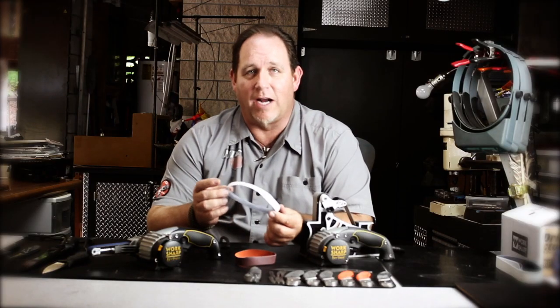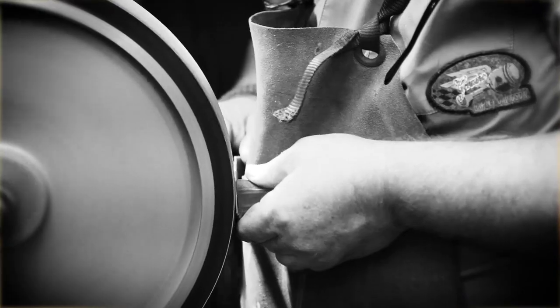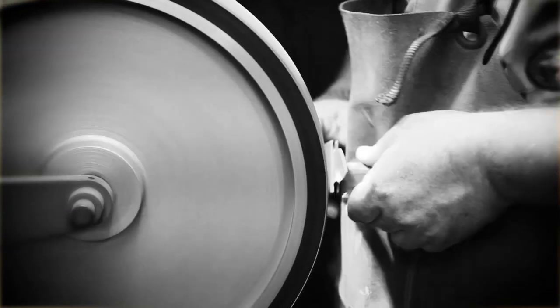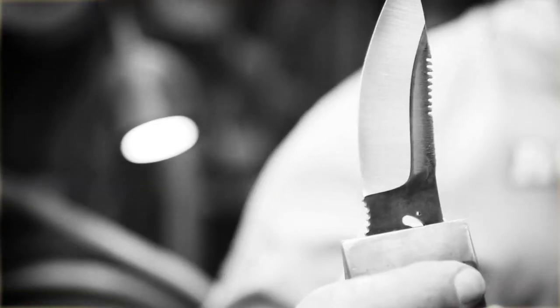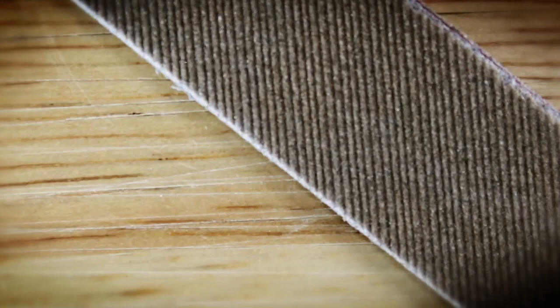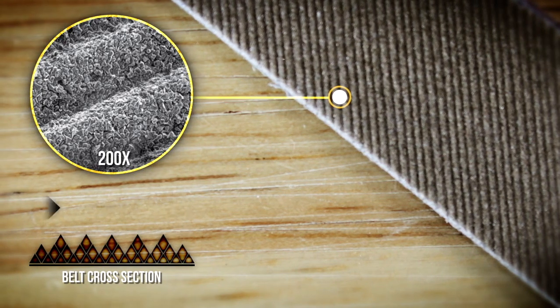These are Norton Norax belts — the same belts that I use when I'm making custom knives, the same abrasives I use on my big machines. They're an abrasive that is stacked up, so the abrasive itself breaks down and exposes new sharp edges. These belts will last until you've used all the abrasive off of them, and you're essentially down to the cotton backing.